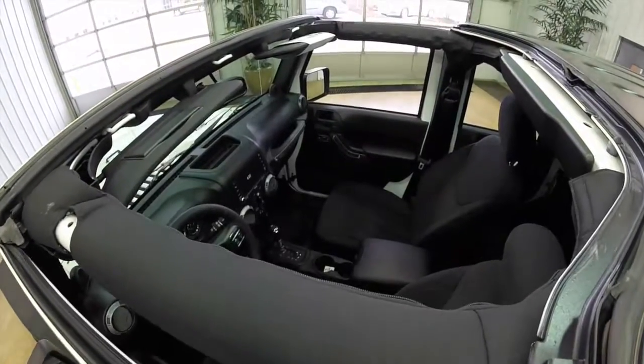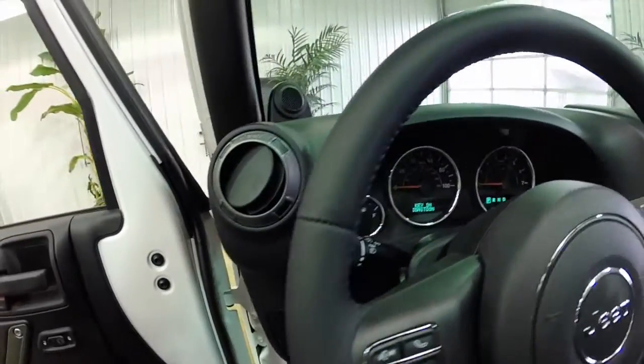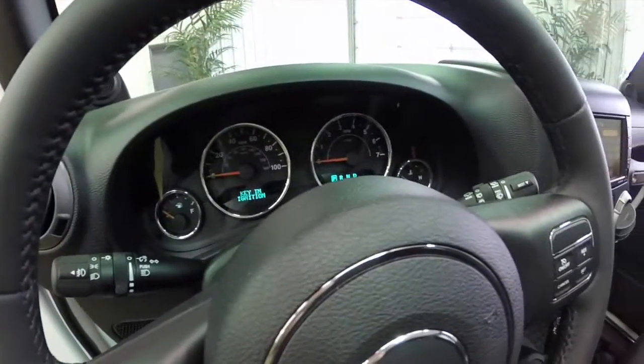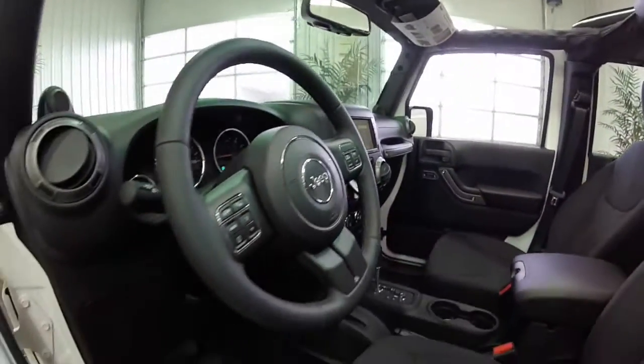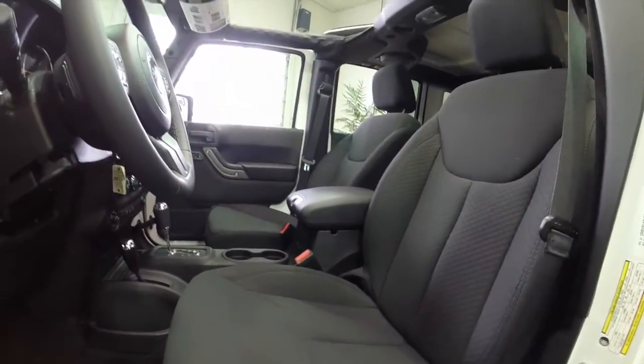All right, let's take a look at the interior, shall we? Inside there's power windows, power mirrors, and power door locks. It has a trip computer. It has a touch screen radio with a hard drive built in. Cloth seats.